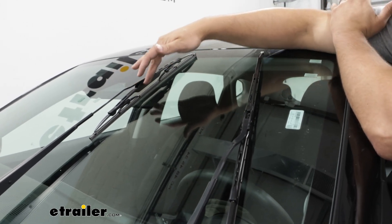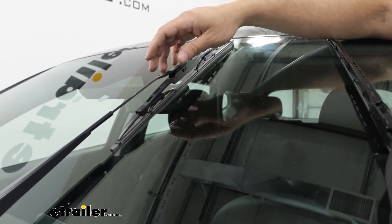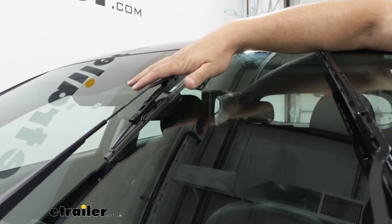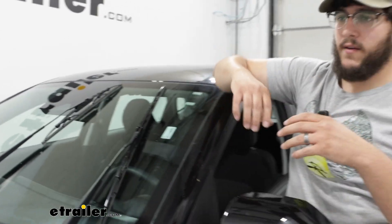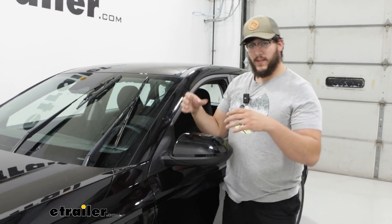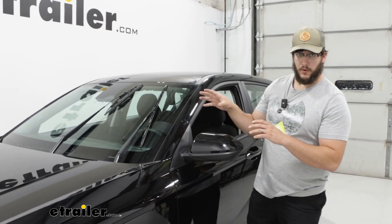It also has cutouts in the frame, and these are nice because we're not going to have a lot of wind pushing against us, so it's going to stay closer to our windshield. Something to consider though is that when you have a lot of snow building up, a lot of it can get caught into those gaps, and that's going to really affect how these perform.